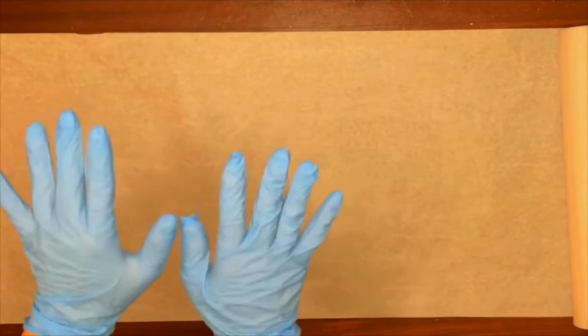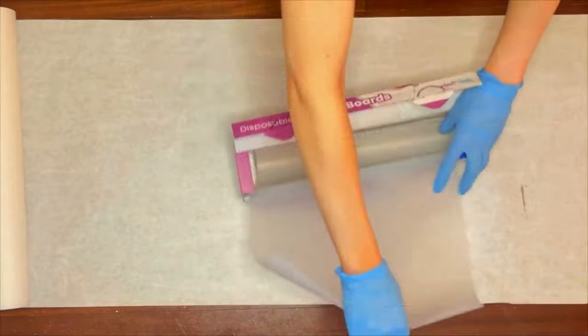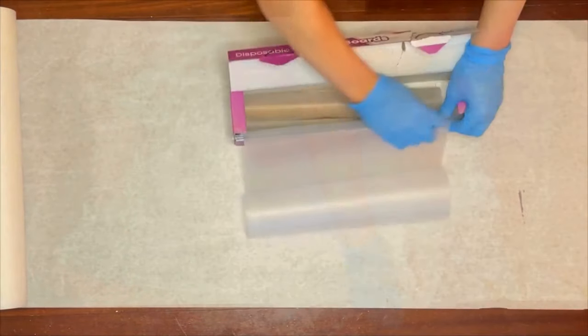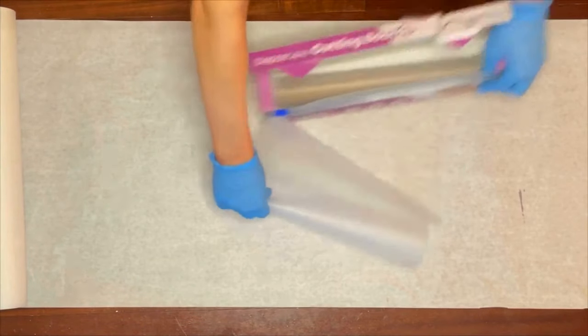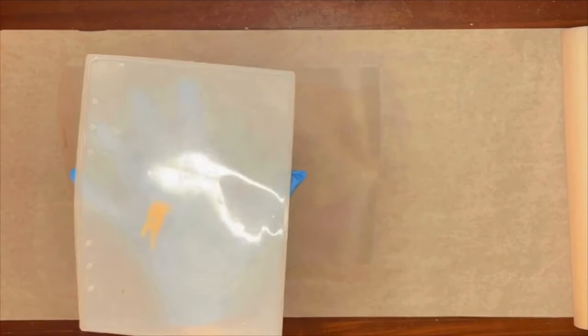First, slip into your gloves — resin can really burn your hands, so make sure you protect your skin. Grab a disposable cutting board or some other resin-proof, waterproof surface to protect whatever you're working on. Then grab your silicone mold. I am using an A5 size notebook mold here, which I've linked below.